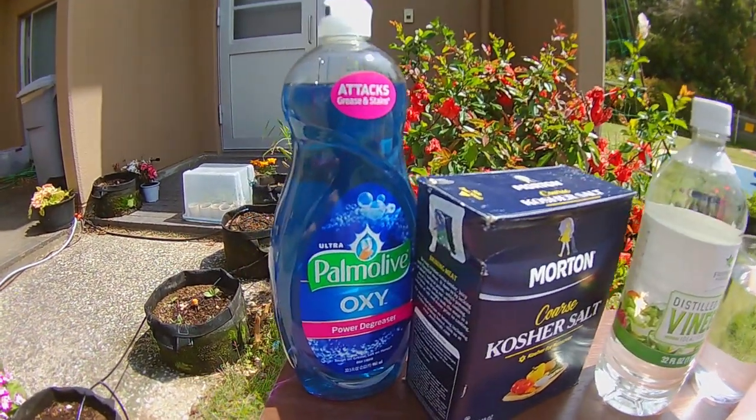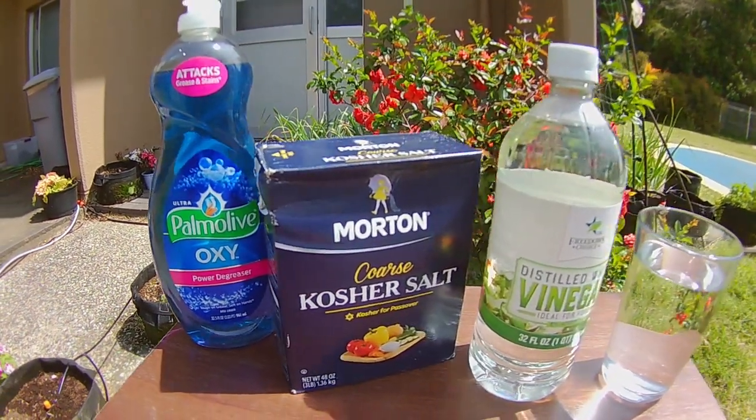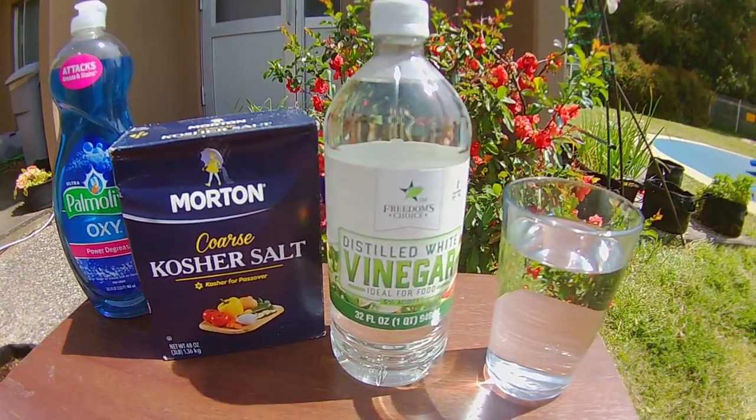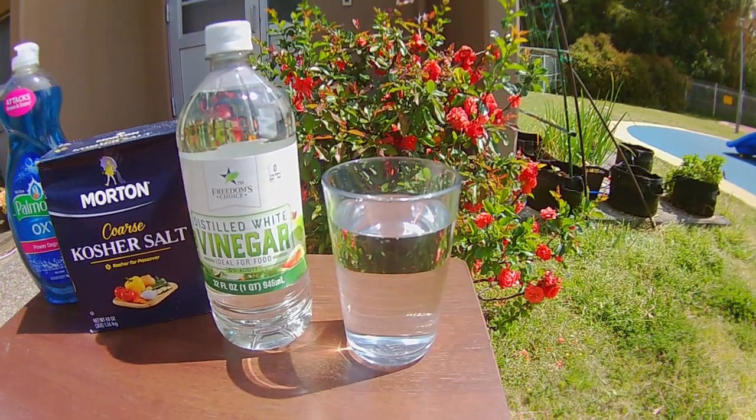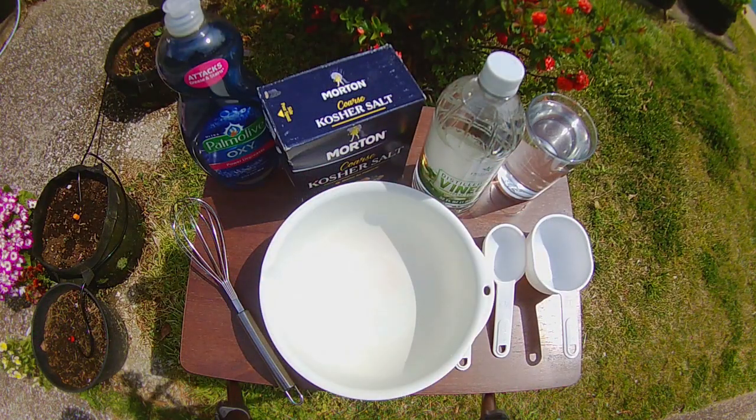For this recipe you will need dish soap, salt, white vinegar, and water. I will make sure to list the ingredients and the amounts down in the description below. I do have a recipe for a very large batch and one for a much smaller batch. Today I will be making a small batch of weed and grass killer.